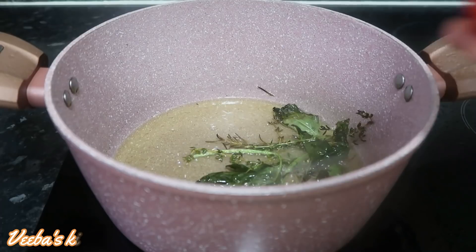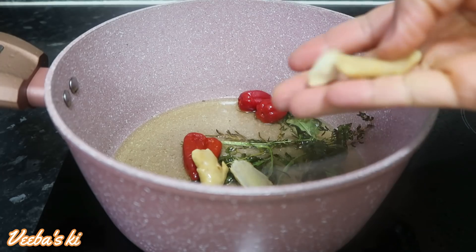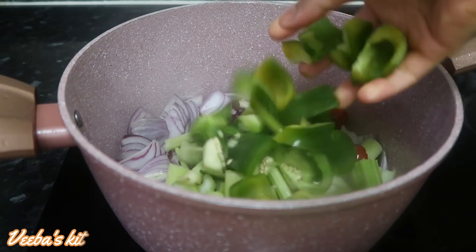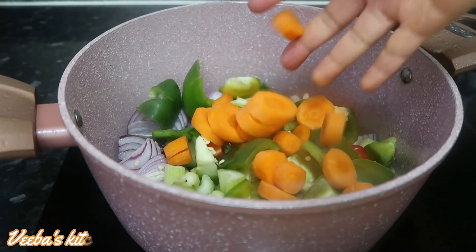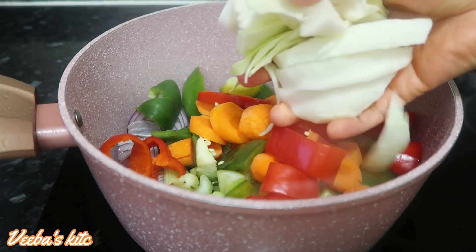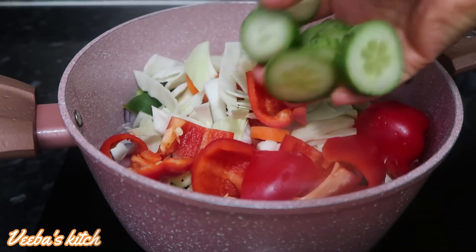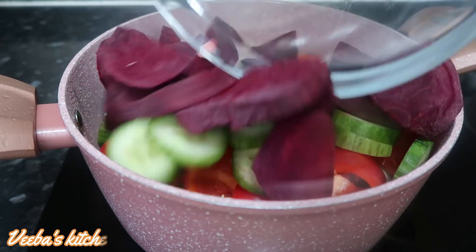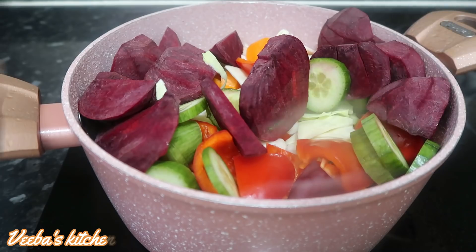I'm going ahead to stir a little bit because the heat is too much. Now adding my pepper, ginger, garlic, red or purple onion, celery, green bell pepper, carrots, red chili, white cabbage, red bell pepper, and cucumber.